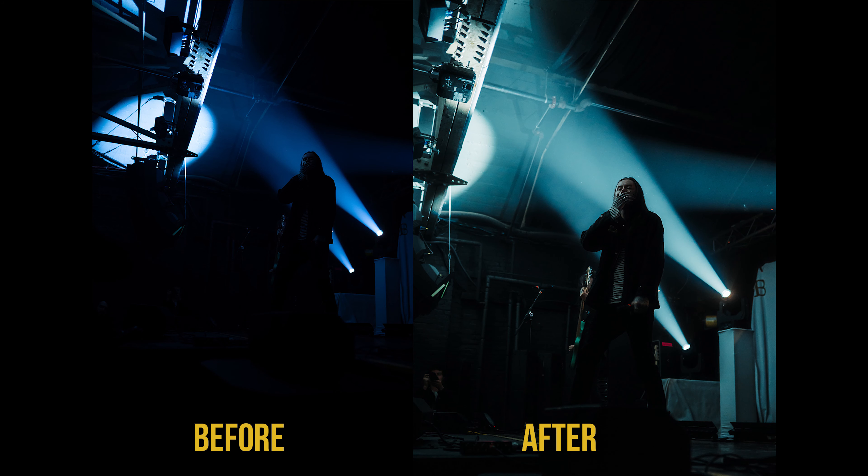Here's what Finding God looks like. Because the exposure is cranked upwards, you can still use this preset on concert photos that aren't underexposed — just remember to slide the exposure down so that it doesn't wash out the image.